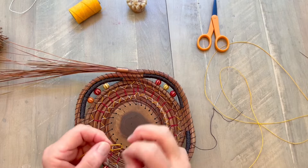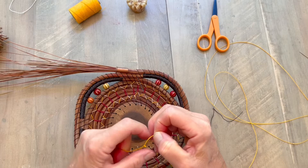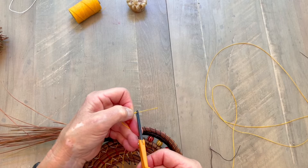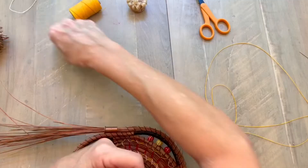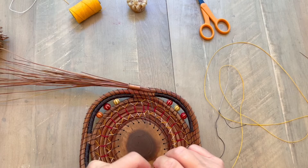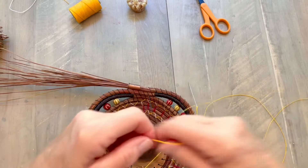I tie a double knot in the end of my thread and I make sure that those two knots are right exactly on top of each other, then I pull that tight. I want to trim that tail off so that all that's left is about a sixteenth of an inch. I don't like to work with a basket where there are miscellaneous threads sticking out that I have to go back and fix later, so I like to do it all as I go. This hidden knot method accomplishes that.